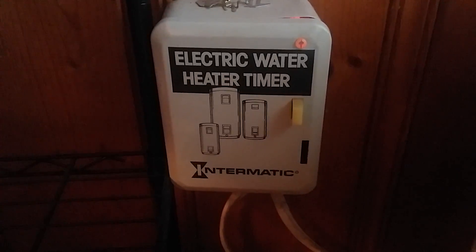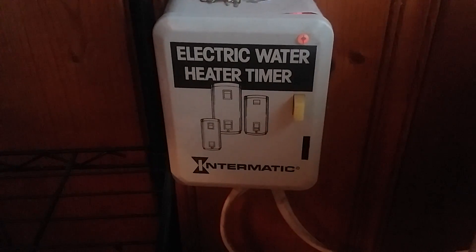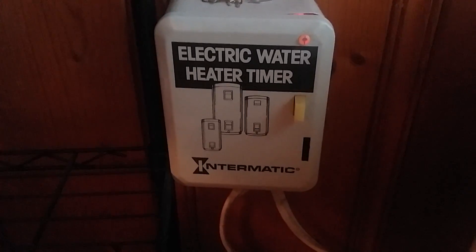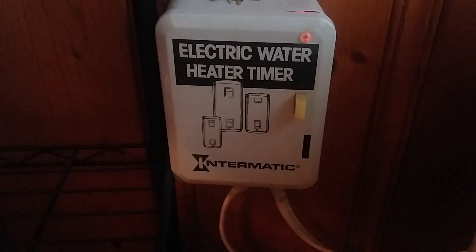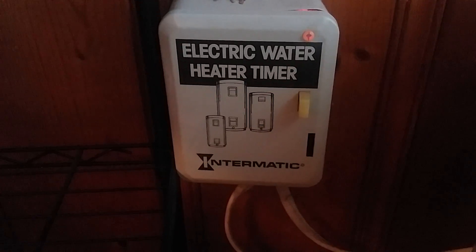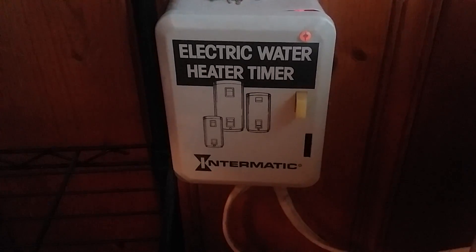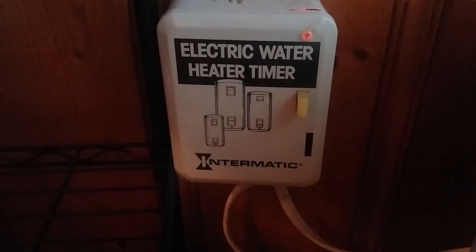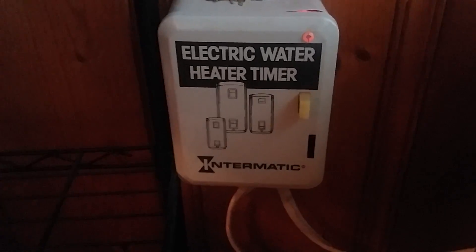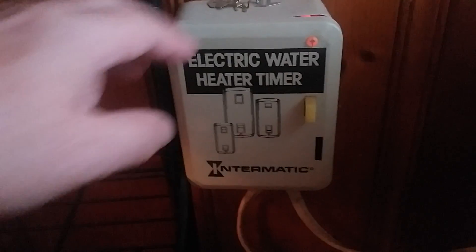Hey everybody, welcome back — Frugal Farmer here, going over some money-saving stuff you can do around the home. Can anybody guess what this is? If you guessed electric water heater timer, you are correct. This runs my hot water heater, which comes on twice a day — I take a shower at night and rinse off in the morning to start my day.